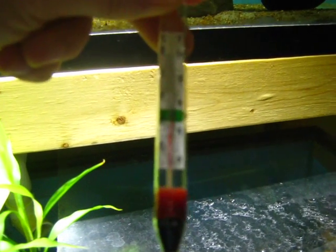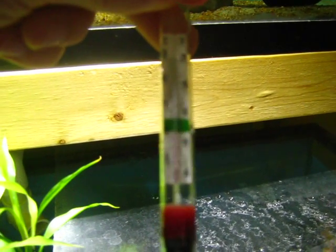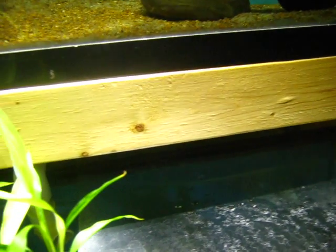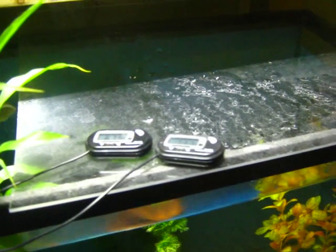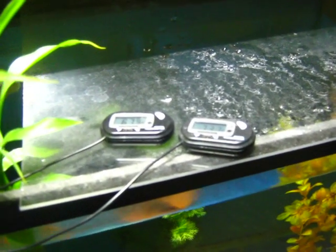So I went out and bought a floating thermometer — the old fashioned kind. You can't pick it up on camera, but it's actually just under 80 degrees, which is what I want. So obviously these little digital thermometers are crap — anyone thinking about buying them, don't get them.